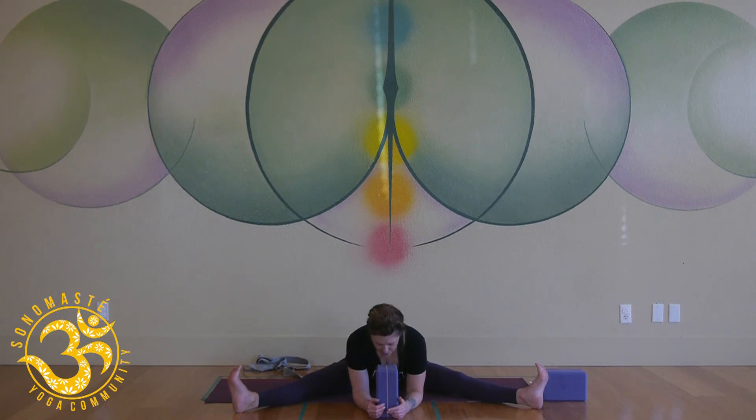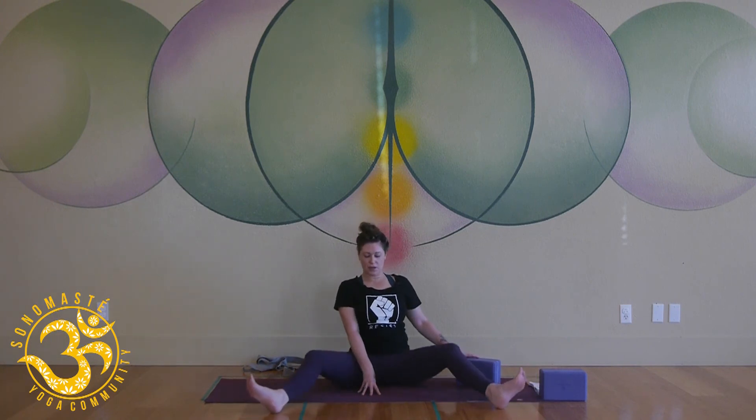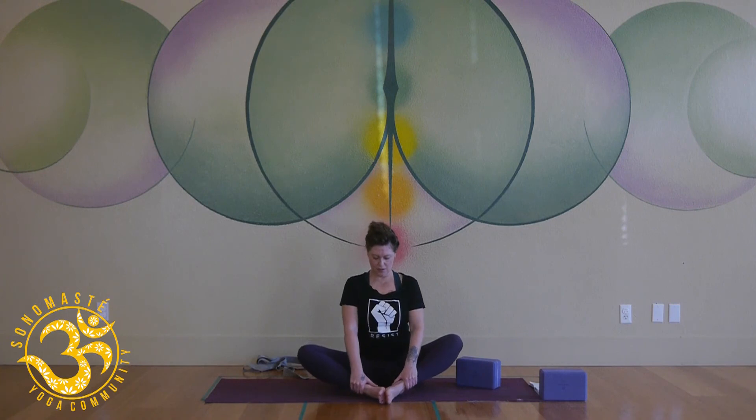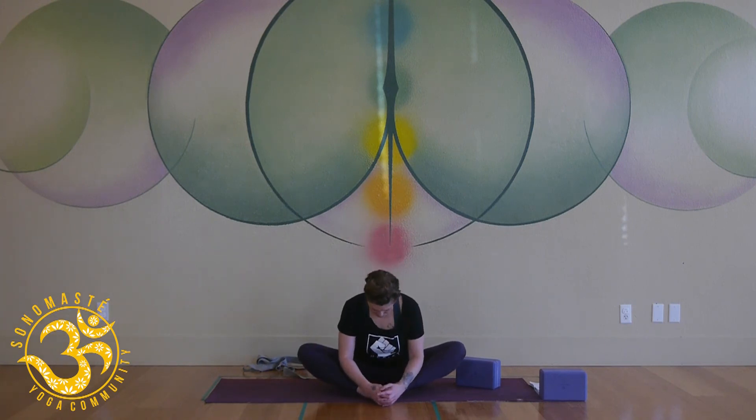Slowly, if you're folded, start to come all the way up, bringing the soles of your feet together. Clasp anywhere on your legs, lift your chest. Again, stay or fold — press your feet together, soften into it as best you can, wherever you are. Hands can be behind your back here too.